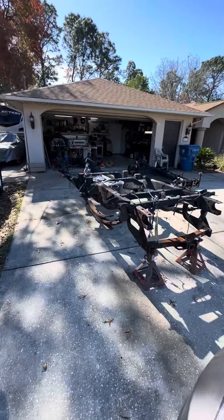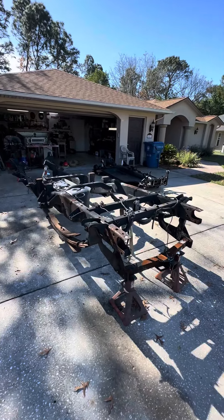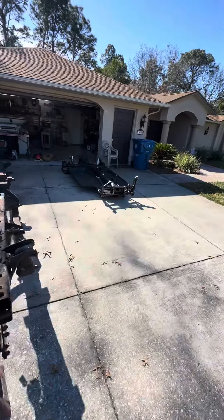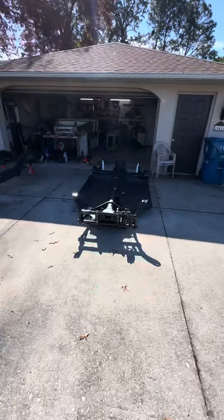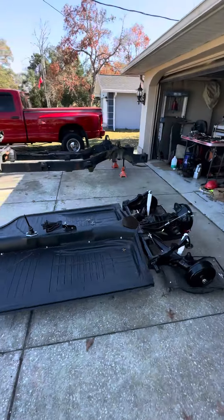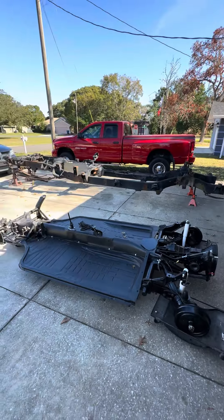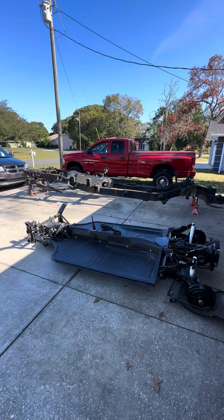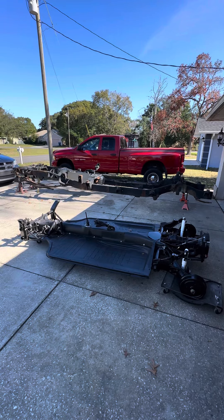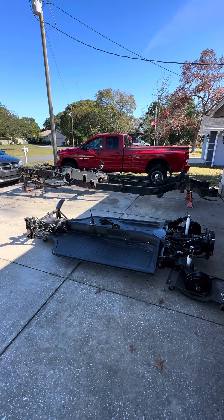Something I thought was absolutely hilarious - this is the Volkswagen Thing frame. Look at it compared to the truck frame. We just happened to roll it out here and I went, 'Holy shit.' Just found that funny.